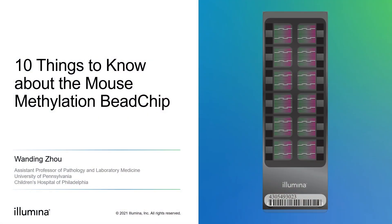My name is Wan-Ding. I'm one of the designers of Illumina's recently released mouse methylation B-chip. I'm currently based at the Lyce Center for Translational and Genomic Medicine at Children's Hospital of Philadelphia. This is the first DNA methylation array for mouse model organisms. In this video, I'm going to introduce 10 things that a mouse scientist in epigenetic research might want to know to use this array to its full potential, or simply to help you decide whether this array is right for you and your research.